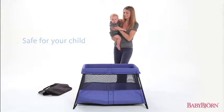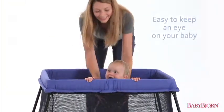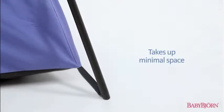Excellent for newborns and children up to age 3, the net fabric side panels make it easy for you to keep an eye on your baby. Each of the four legs snaps into position, and the angled design takes up minimal space.